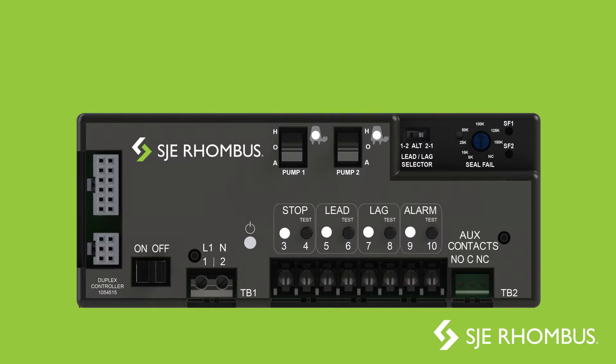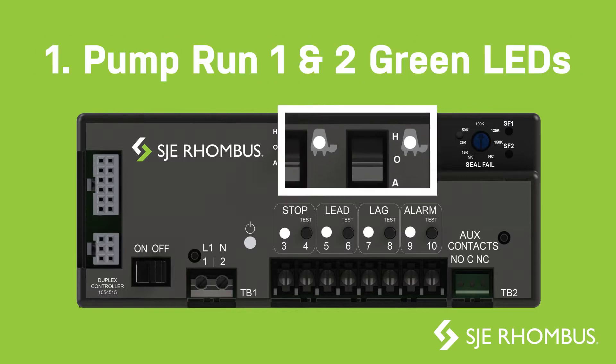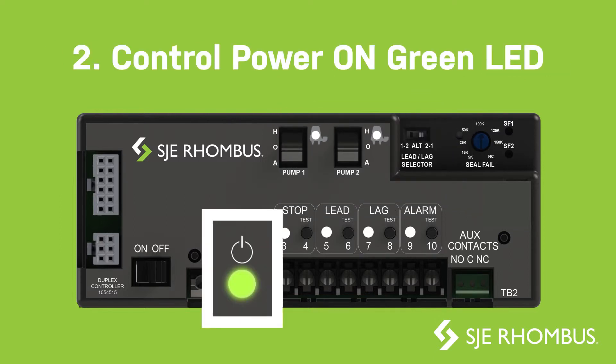Here's where you can find all the components on the new controller: status indicators to assist with startup and field diagnostics, pump run one and two green LEDs, and control power on green LED.